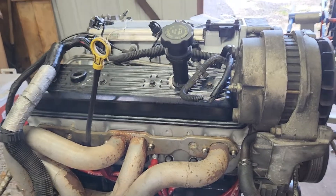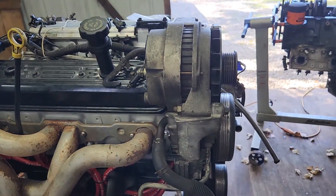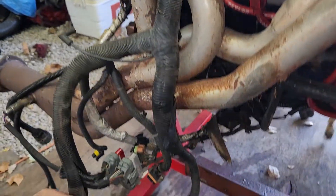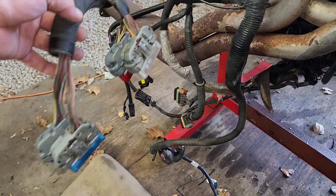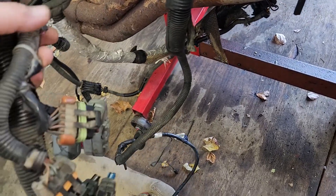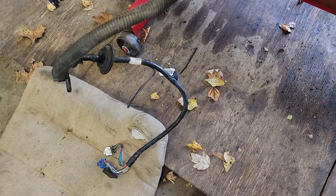All right, so if all goes as planned, we're going to put this LT1 in the car today. I'm just going to go over some harnesses. These connect to the computer of course. These connect to the firewall. They're 8 and 10 pin, you can't mix them up. Those all go underneath the dash.